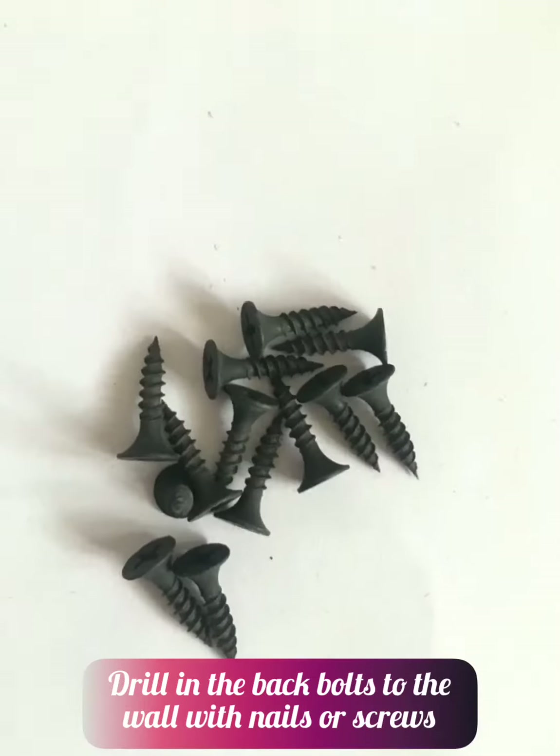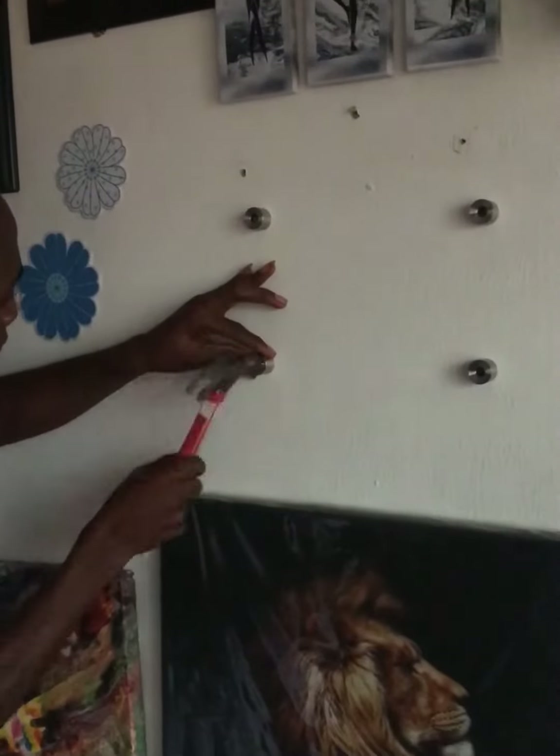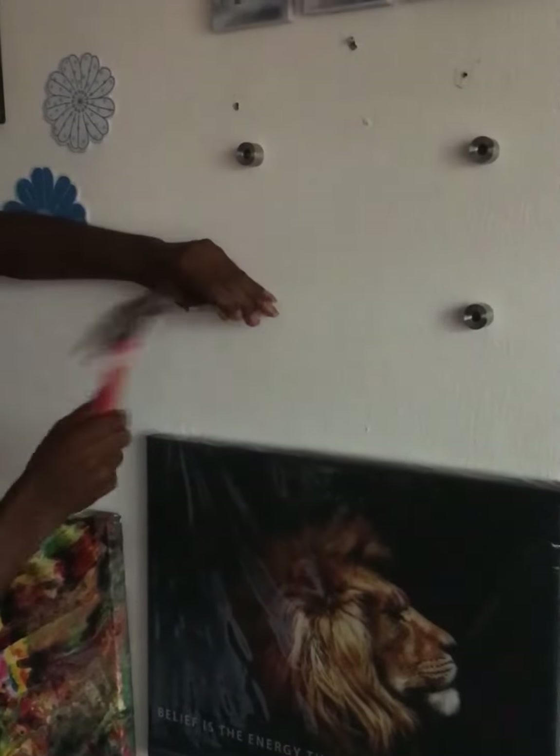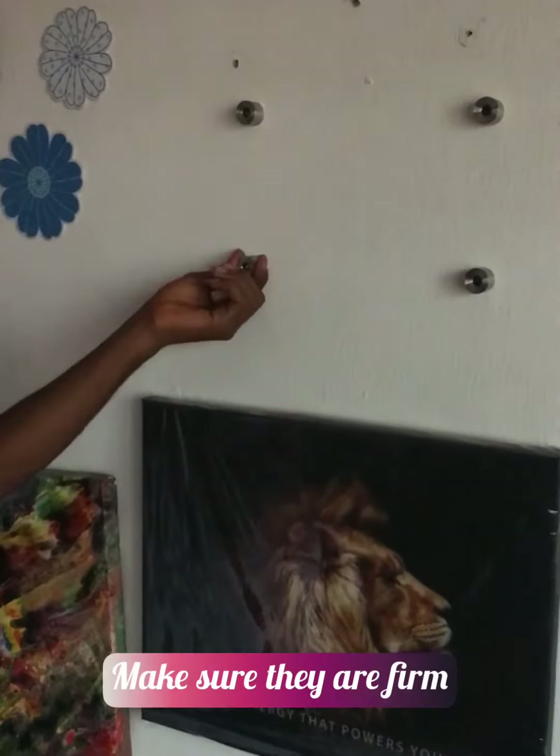Repeat the same drilling procedures on the four points where you marked out the other two. Now you have your background bolt set already.